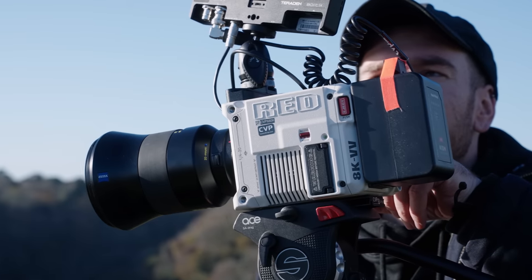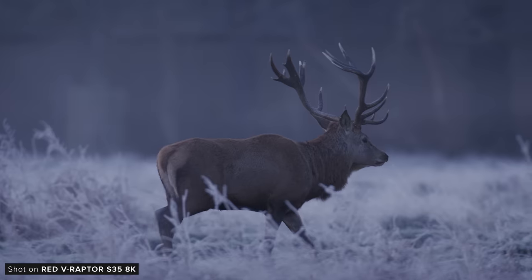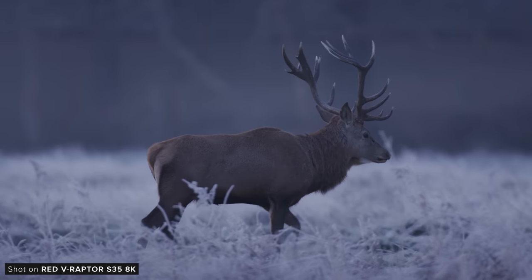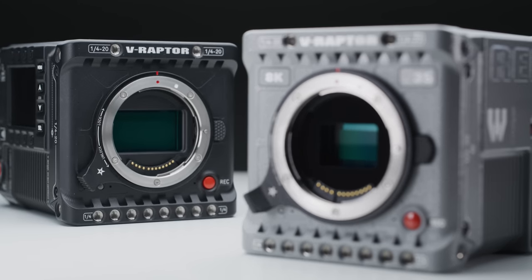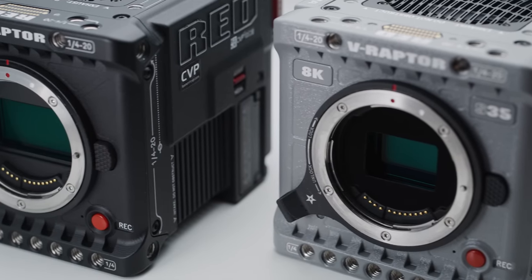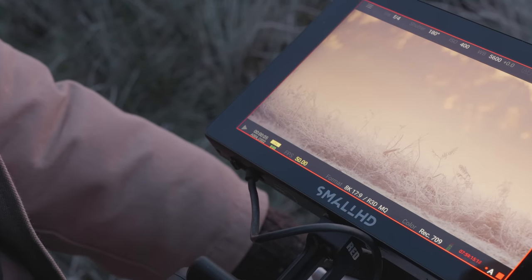We've used the original V Raptor a bunch, which means that using the new one was really easy across the different shooting scenarios. This is because the 8K VistaVision and the 8K Super 35 Raptors are actually incredibly similar — their bodies are actually identical and so is their software feature set, as they are essentially running the same operating system.